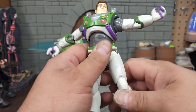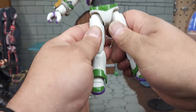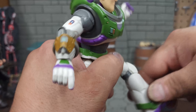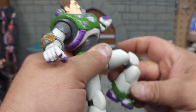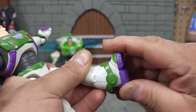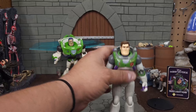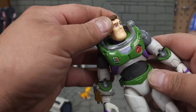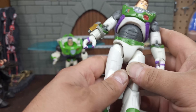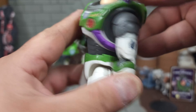He has the same diaphragm articulation as the McFarlane. The waist requires a bit of force but does 360 degrees. Forward bending goes that far and backward that far. His leg kicks out a lot more than the McFarlane version, and he can definitely do the full splits. There is a thigh cut with full 360-degree rotation. The knee is double-jointed allowing greater than 90 degrees. The ankle has movement but is severely hindered by the bell bottoms.